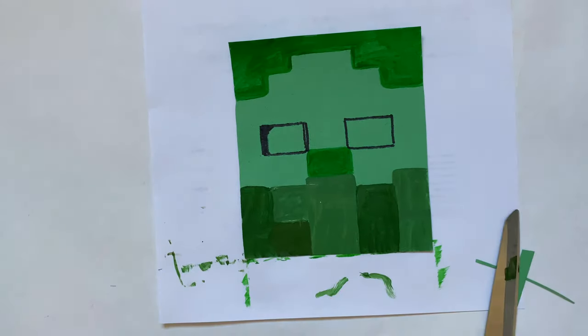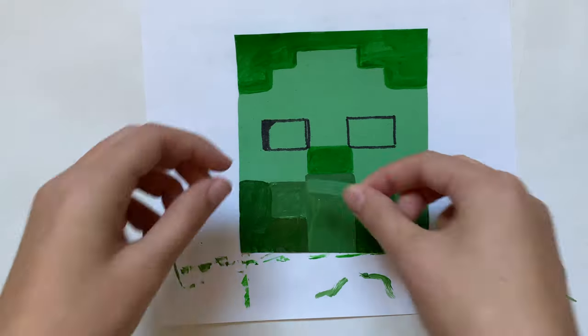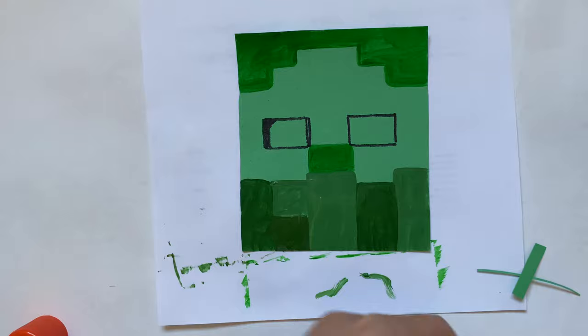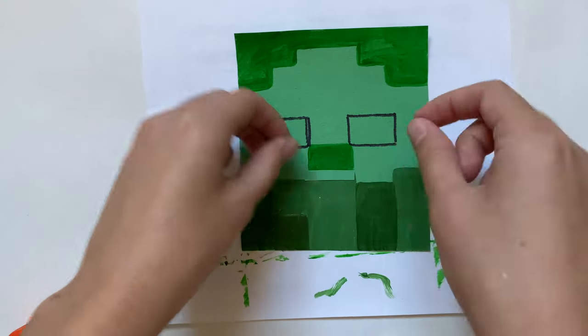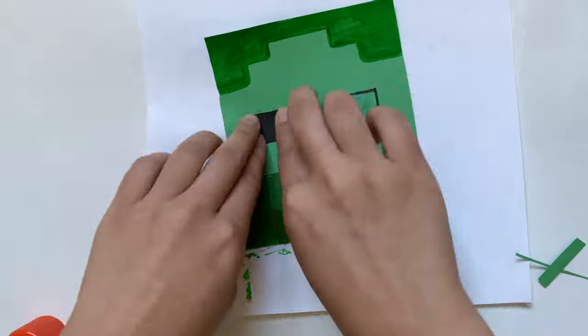I did some touch-ups with more paper. Even though it kind of looks like he has a beard, I still think it's recognizable as a Minecraft zombie so I just left it like this. Then lastly I added in the eyes, and I set that aside to dry while I'll work on the shirt.